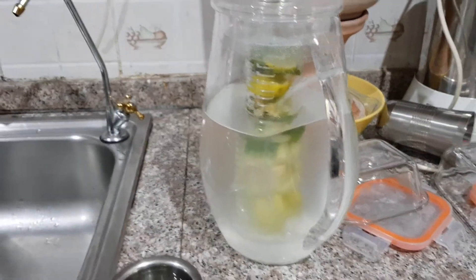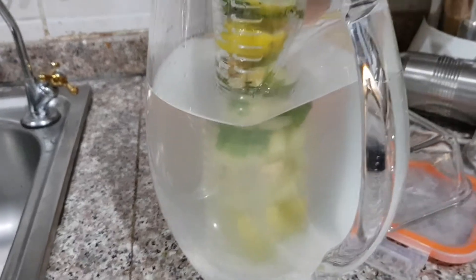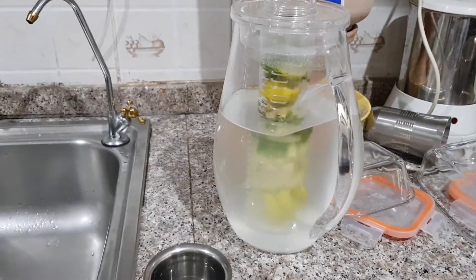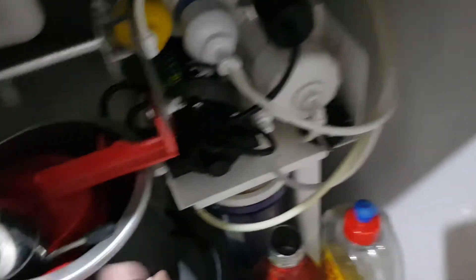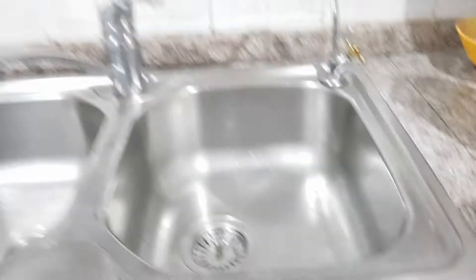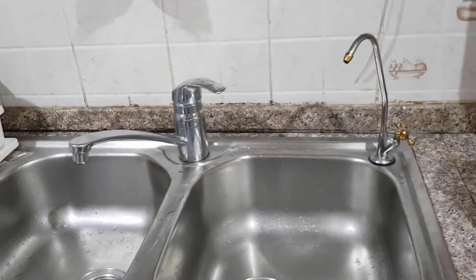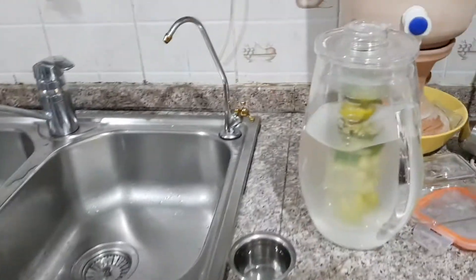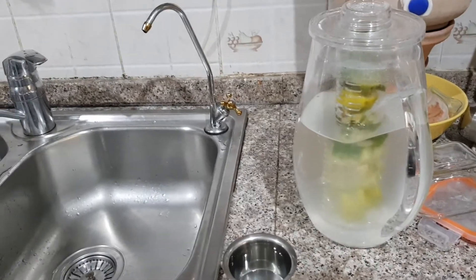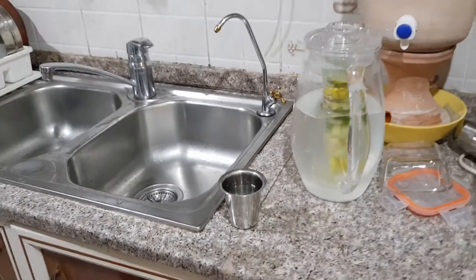This is a natural infused water — we had cucumber, lime, ginger, gooseberry, and many things. It's really good taste as well. This is our small RO unit available at home. Nowadays people care about using RO, and it's not really bad to use that water. By adding this natural infusion it's really good to improve the TDS level — meaning we can improve the good minerals.